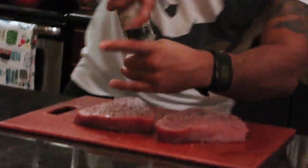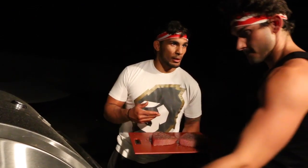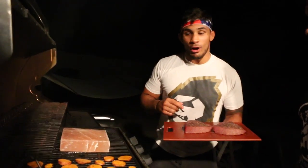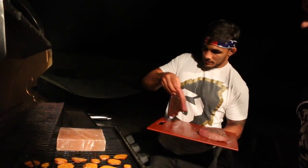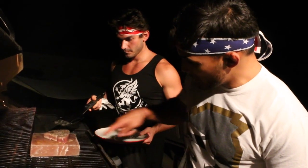We lightly coated the tuna, now we're going to pepper it. We're going to sear our tuna on our Himalayan salt block. We've got a nice little pink middle, gray on top, gray on the bottom — that's tuna steak done.